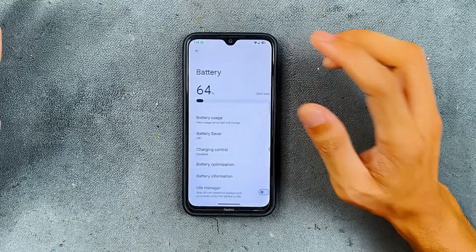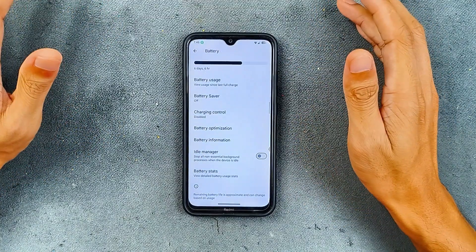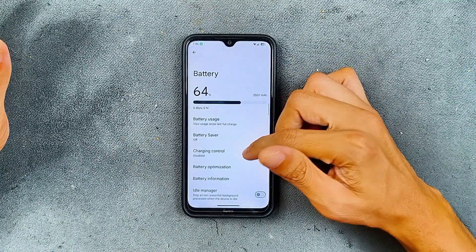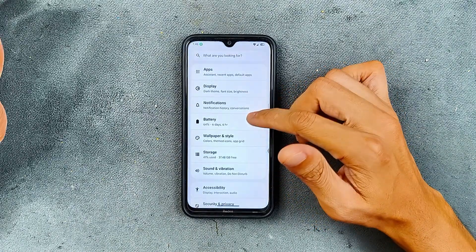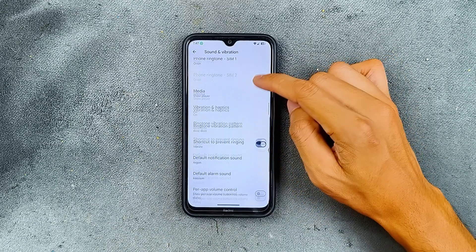In the battery section, the battery is doing pretty well. I haven't faced any kind of drain issue, but we are not getting any fast charging option here. The battery backup is quite good though. The charging control option is available, so you can limit charging and schedule charging — all those things are available.